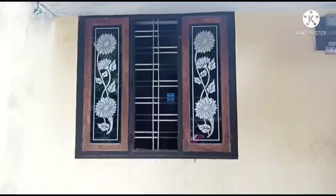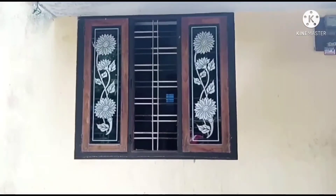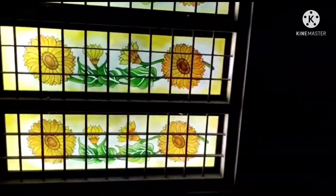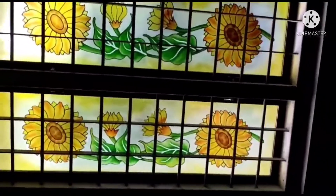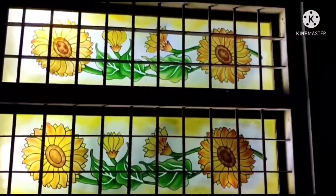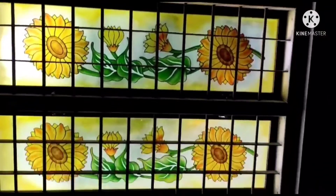This is the first time we have been working on this. This is Surya Gandhi's house. This is our glass. This is our covering glass. This is our house.